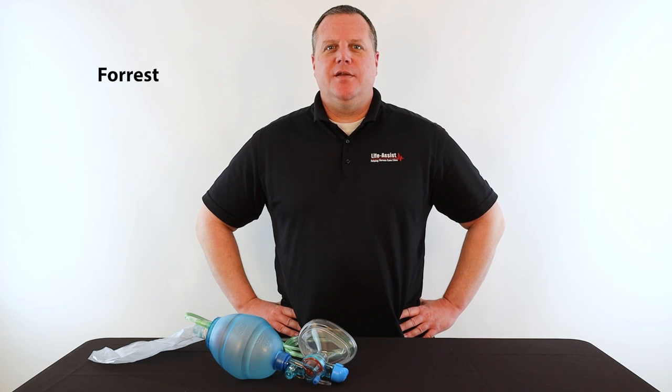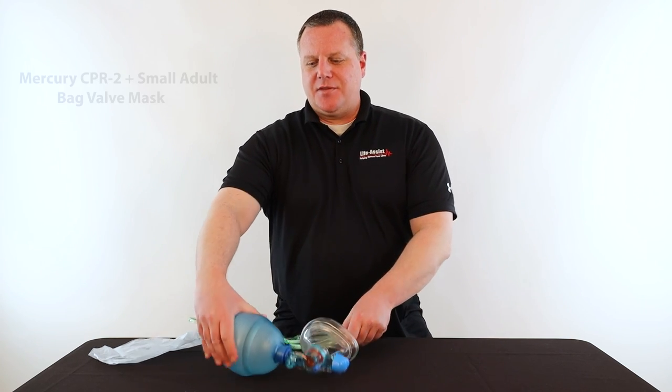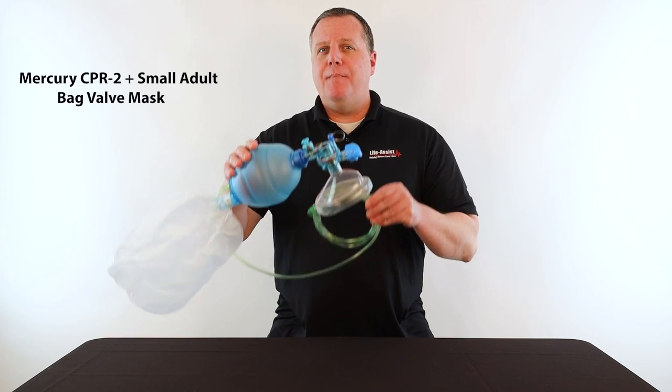Hello everyone, I'm Forrest Juhlin, Senior Product Specialist at LifeAssist and former paramedic. And today we are taking a look at the Mercury CPR2 Plus Small Adult Bag Valve Mask.